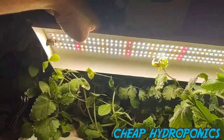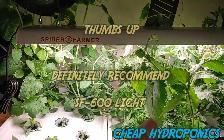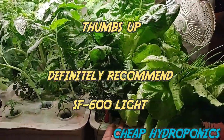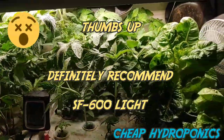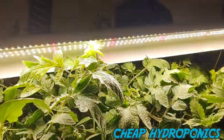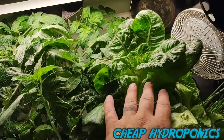But for 75 watts, this light gets my thumbs up. I like it — 75 watts covering four tubs, 11 pods in each one. That's 44 plants on 75 watts. Good stuff. Spider Farmer, looking forward to testing their next product.